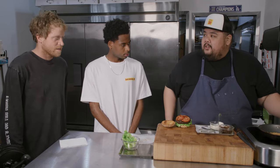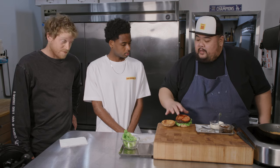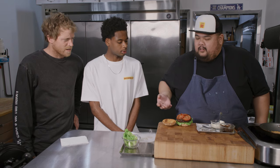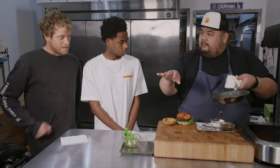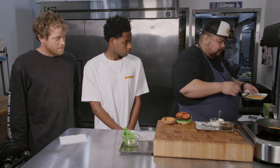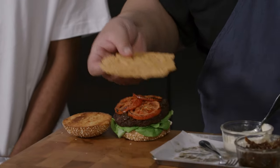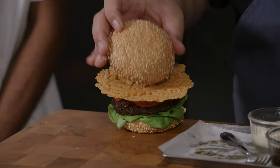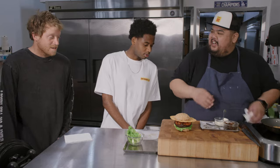Usually I'd say let the cheese crisp rest for 30 minutes before putting it on the burger, but I made some ahead of time. This is the Havarti cheese crisp. We're going to top it — oh my goodness, just like that. Damn, that's crazy. And then we lid it. So we kind of have like a burger Saturn of sorts. That is Hard Varti.